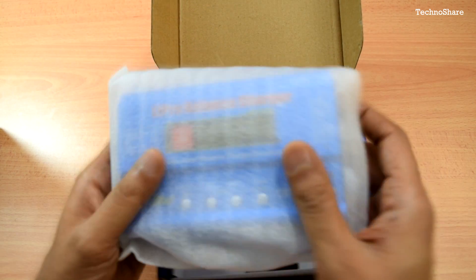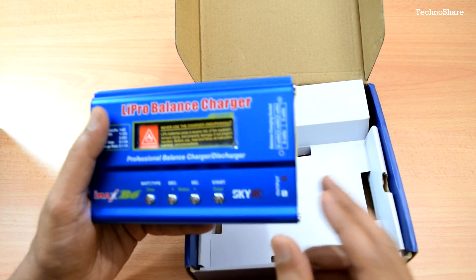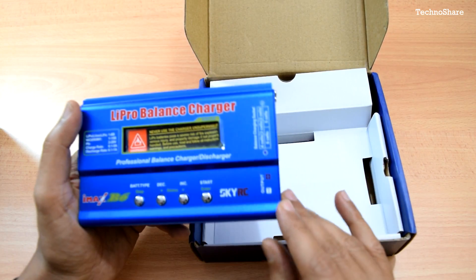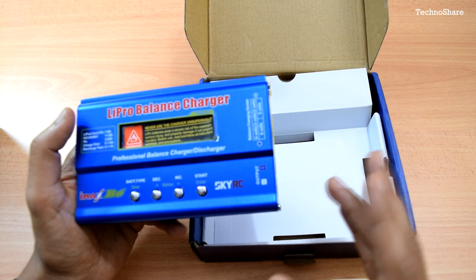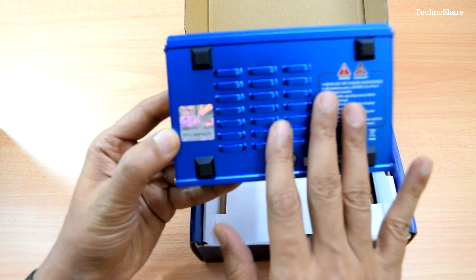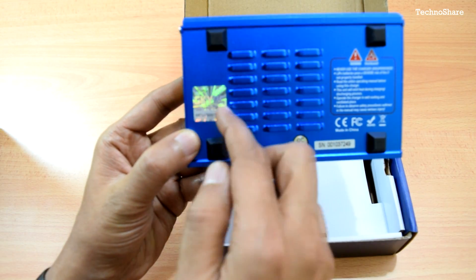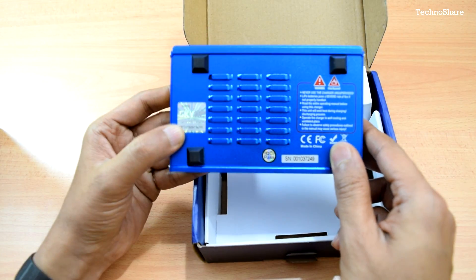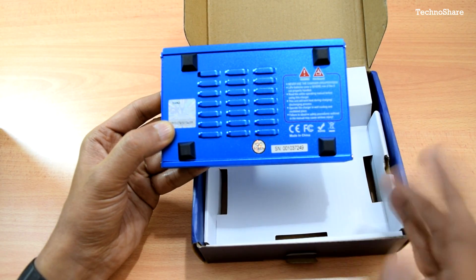Next we have the unit itself. There are a lot of iMax B6 clones available in the market, so you need to make sure you buy the genuine one because they look very similar. You can identify genuine vs. clone by looking at the bottom of the unit, where there is a hologram sticker and a scratch area — you scratch it to get a code and enter it on the SkyRC website to verify authenticity.